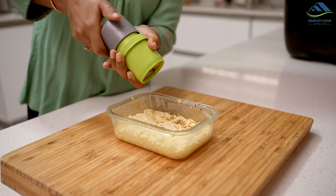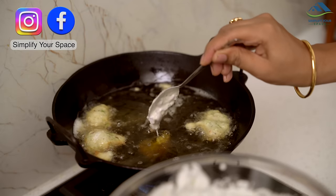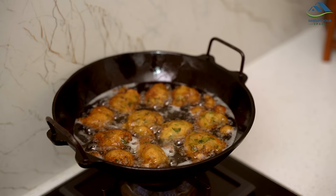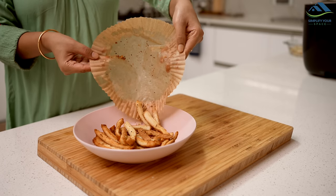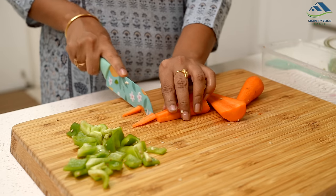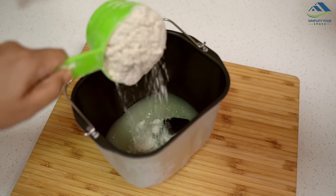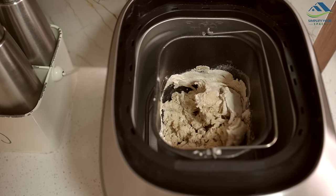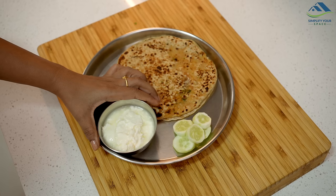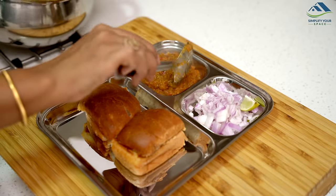Namaskar and welcome back to Simplify Your Space. Often we find ourselves with leftover food from the previous day such as rice, roti, vegetables and more sitting in the kitchen and we don't feel like eating them again. Additionally, there are often small portions of raw vegetables lying in the fridge that we forget about, leading to discarding them later. But did you know that we can create delicious new recipes from these leftovers? It helps to reduce food wastage and resources. Let's explore how we can transform these leftovers into something delightful and tasty.